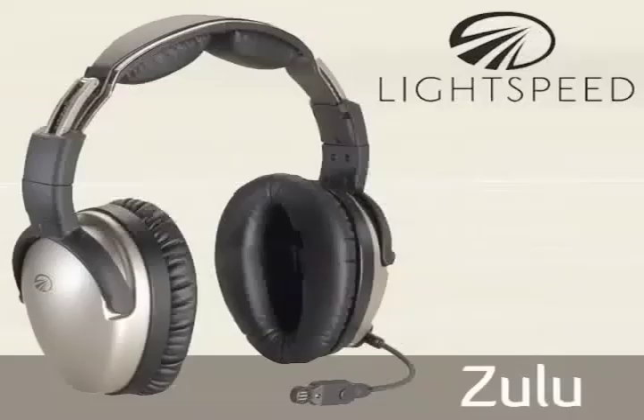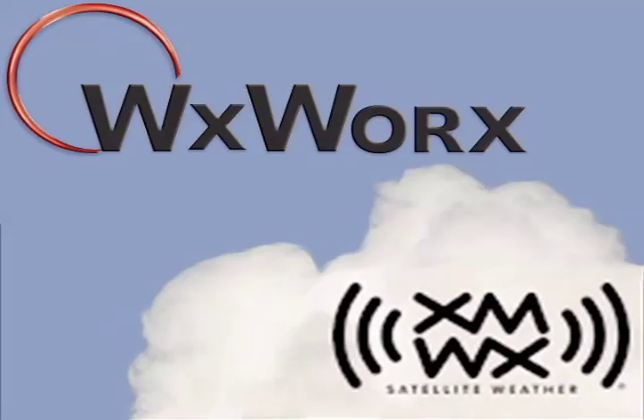This video is brought to you by Lightspeed, Zulu, and by WX Weather.